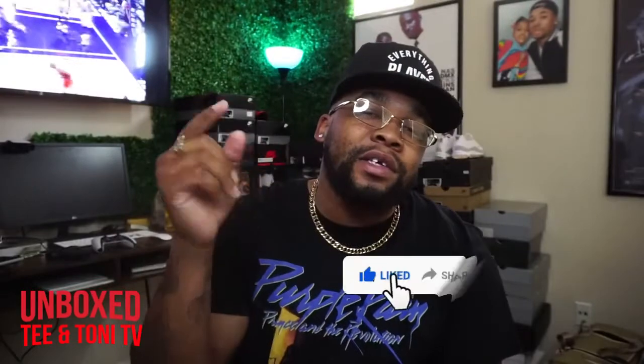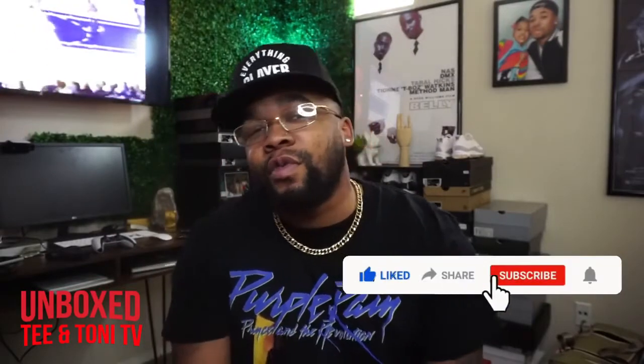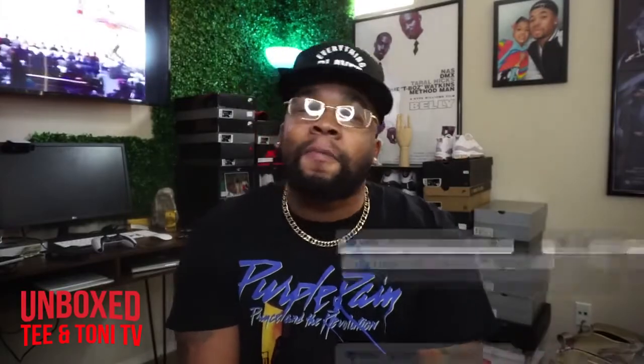So let's get into the B-roll. That's it, I'm out. Like always: like, share, comment, subscribe. If you're new to the channel, welcome to Unboxed on T and Tony TV. I'm out.